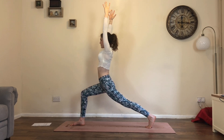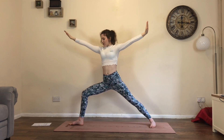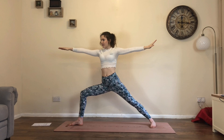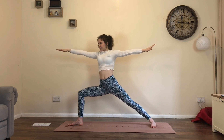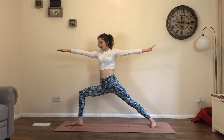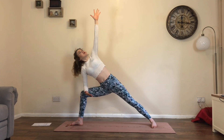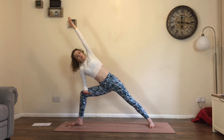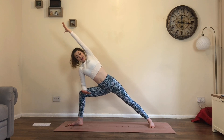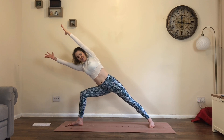One more in-breath, then open into warrior two as you exhale. Inhale here. Exhale, bend into it. One more in-breath, then exhale — bring right forearm to thigh, reach left arm to the sky. Stay here or reach left arm over the ear. Stay here if you want even more fire — right arm reaches forwards, using your obliques and core to keep you here.